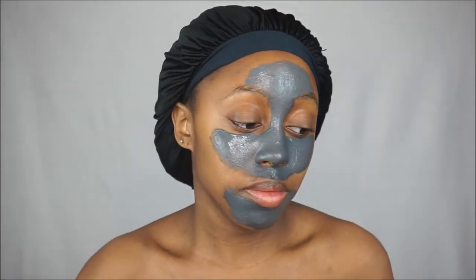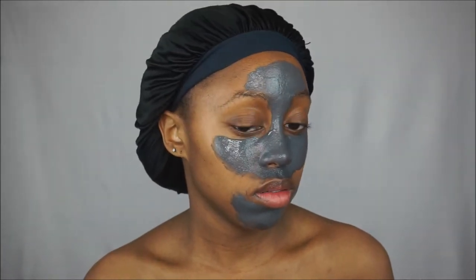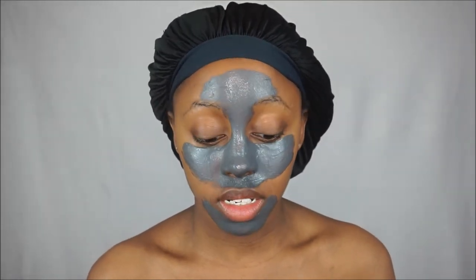Now it says to let the mask dry on your face and then rinse it off. Wait — did it say warm or cold water? It just says rinse well. So I'm just going to let the mask sit on my face and we're going to see how it works. Okay you guys, it has officially fully dried now.